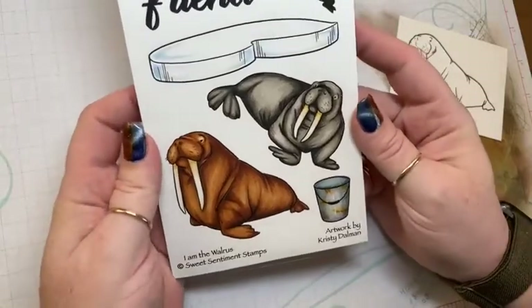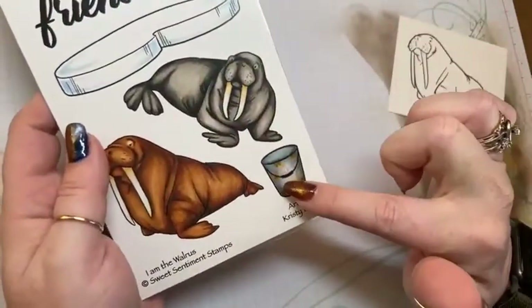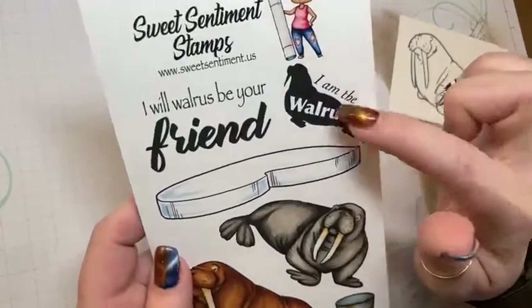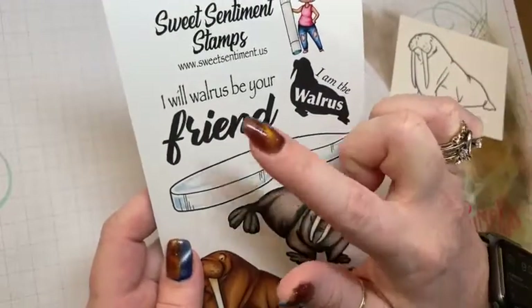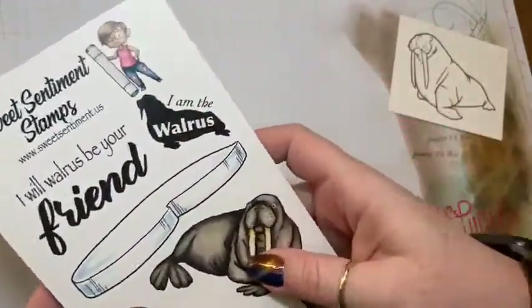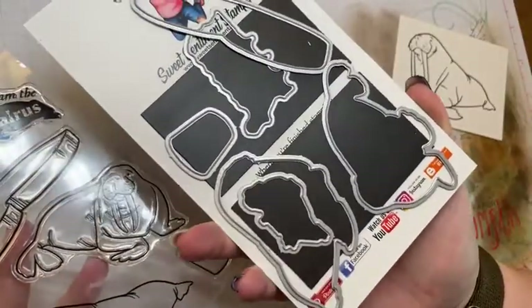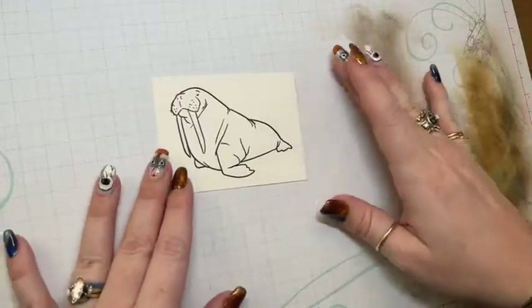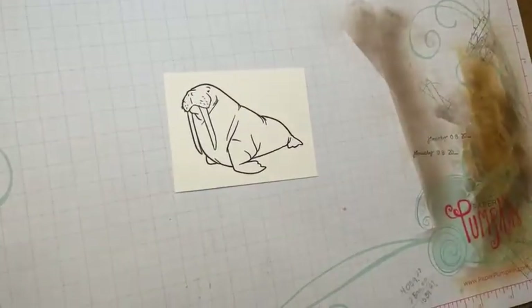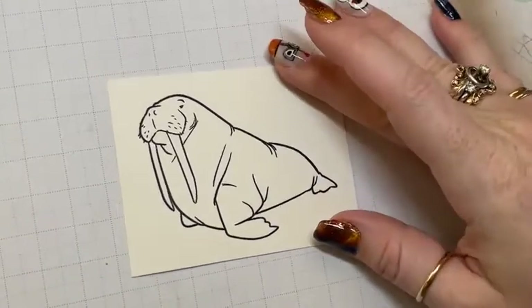There are two walruses in the set, plus an ice block, a little bucket, and sentiments that say 'I Am the Walrus' and 'I Will Walrus Be Your Friend' — super cute. There are also matching dies, so if you would like the dies you can go for that too.